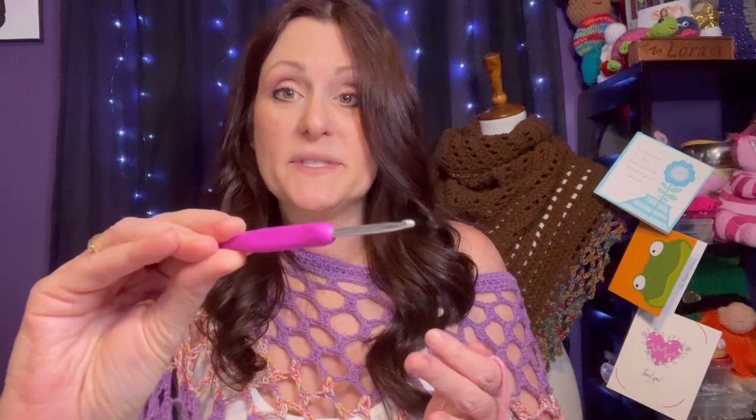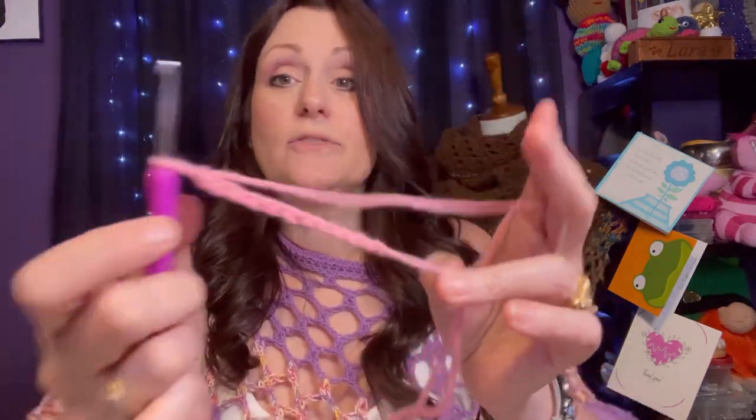Let's go ahead and see how these hooks crochet. I'm using the 4 millimeter in the purple style — I've got my slip knot here, let's just do a few chains and see how it works. Nice and smooth, no problems at all! These actually work better than I suspected. Two thumbs up for these purple hooks — they work really well.